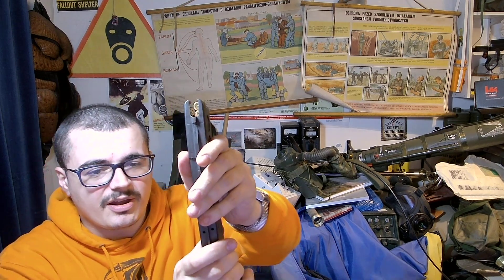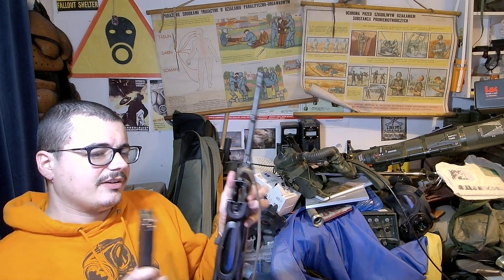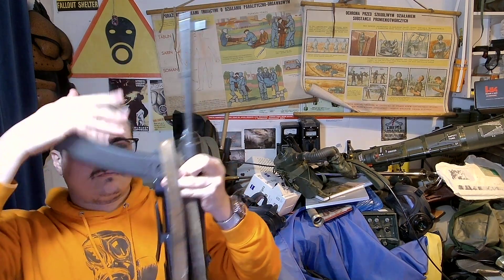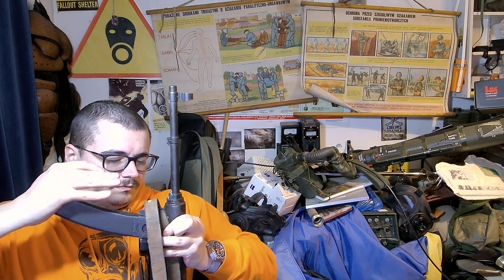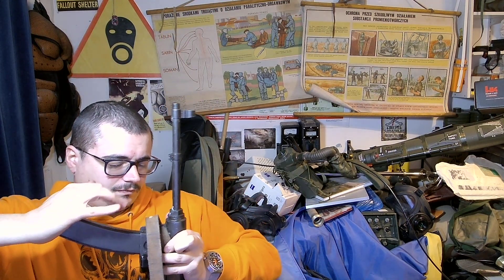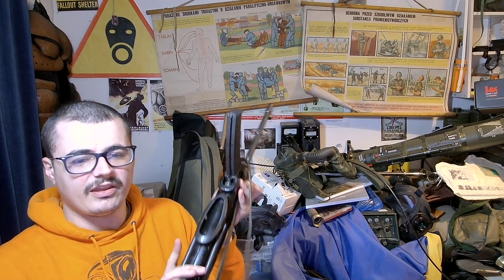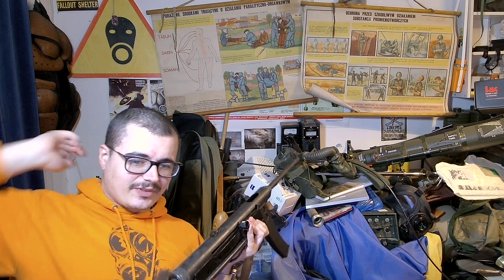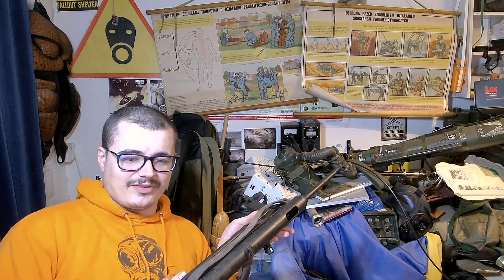Being a Tokarev magazine, it definitely loads and fires higher velocity than a nine-millimeter gun. So yeah, this thing is really cool.